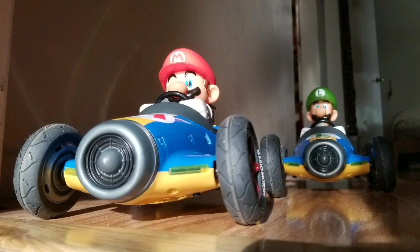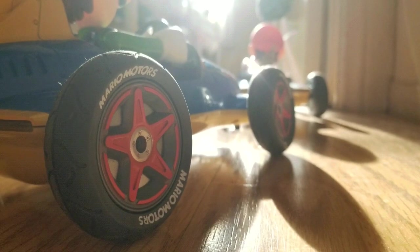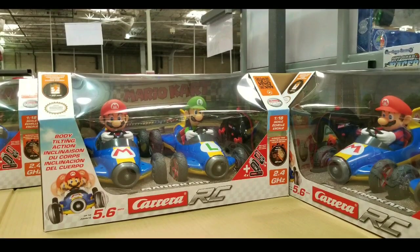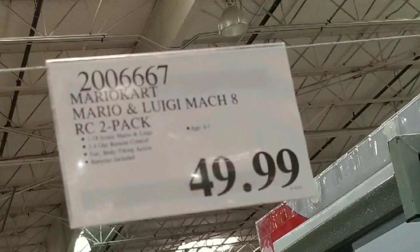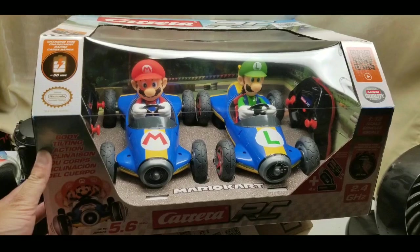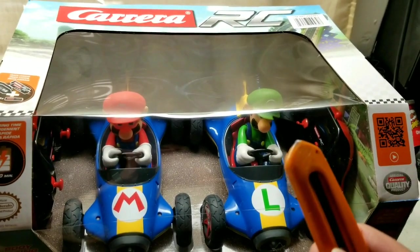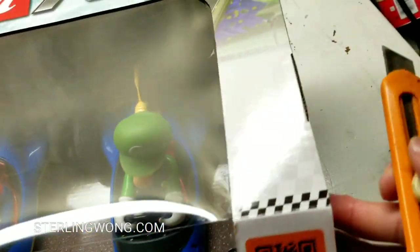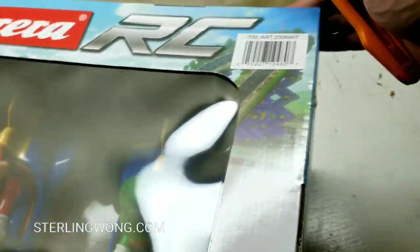These are very awesome Mario and Luigi remote control cars and I just want to make sure I review it and do an unboxing. This started about a week ago when I saw these at Costco for $49 - the Mario Kart Mario and Luigi Mach 8 RC two-pack made by Carrera. Really good quality stuff, and it's also a Nintendo licensed product, which is pretty awesome.